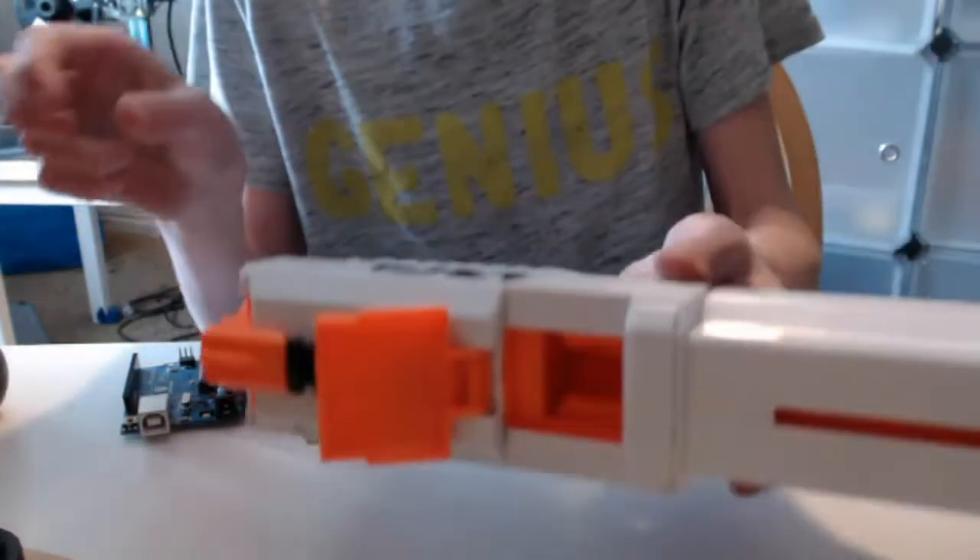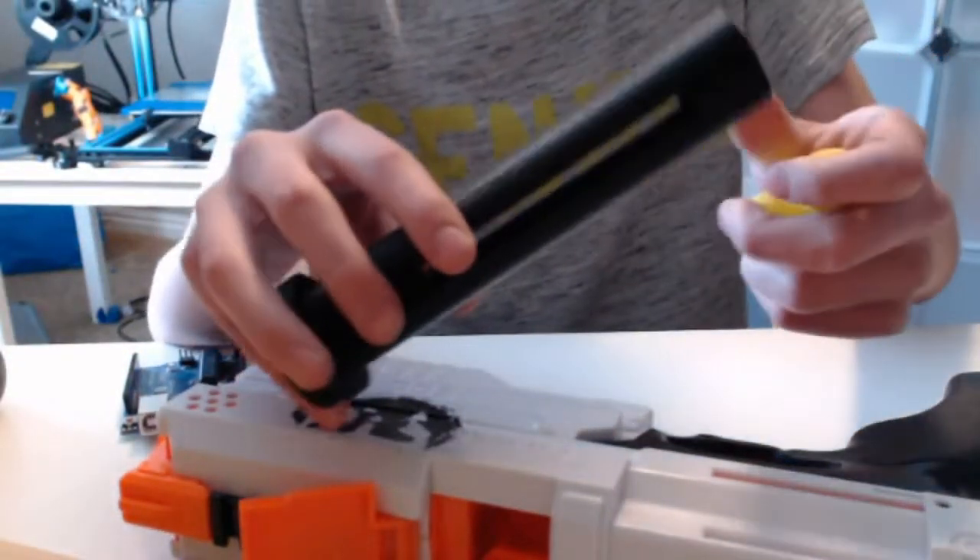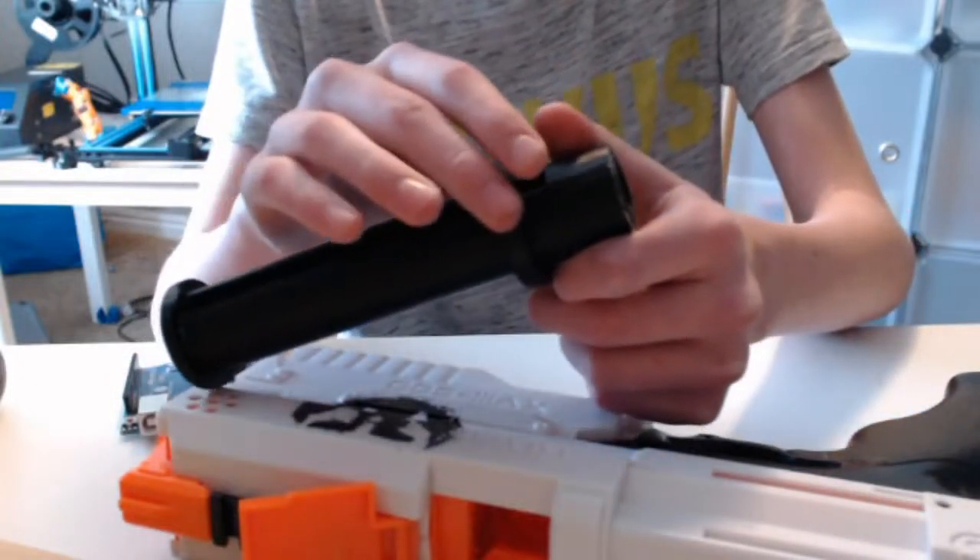But that can be kind of slow, so the way we're going to do it is with our speed loader here. It basically just pushes the balls into the Rival gun.